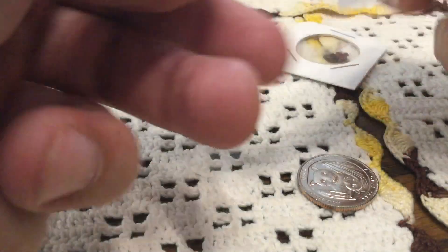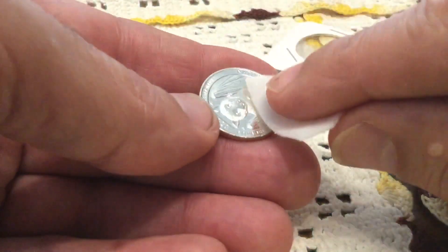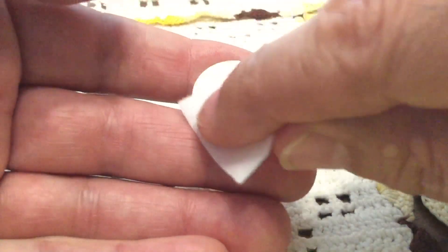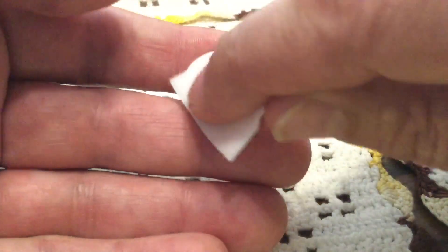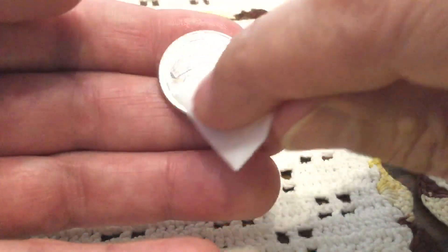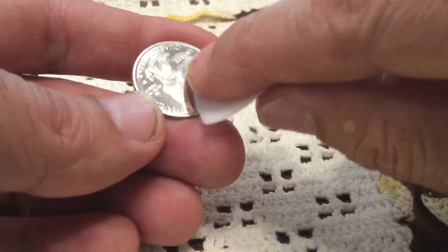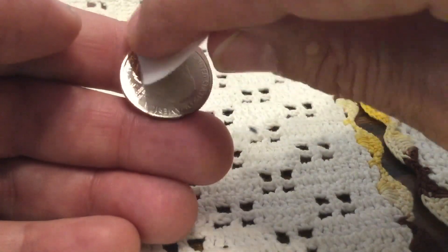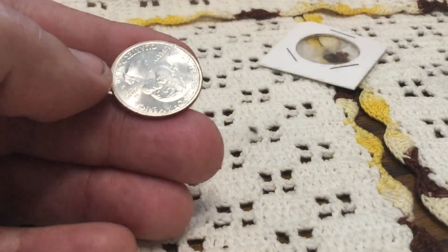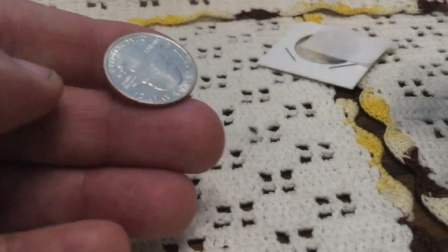Just gently rubbing it. No dirt on the prep pad. Prep pads are for medical use — they're sterile, so it's clean. The clad on this is part nickel, so it's tough. The gentle circular motion I'm using with this prep pad — just enough to move oil — is not going to damage the surface. Look at that bad boy shine!